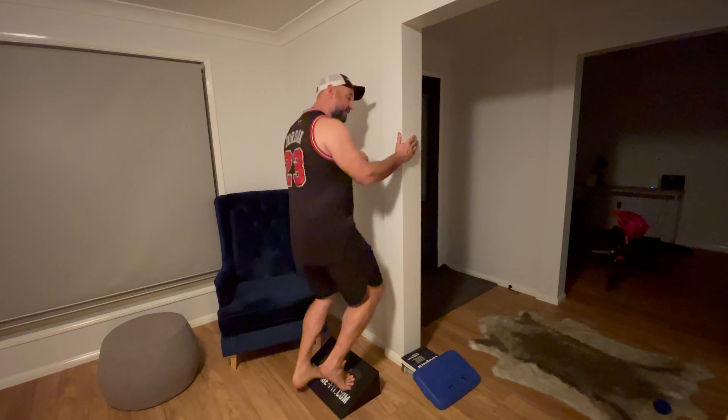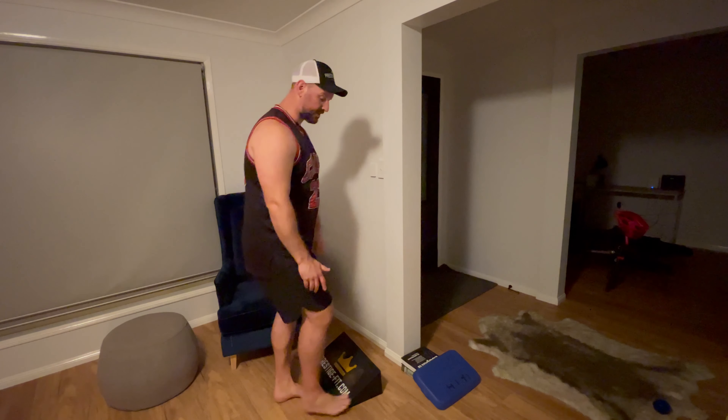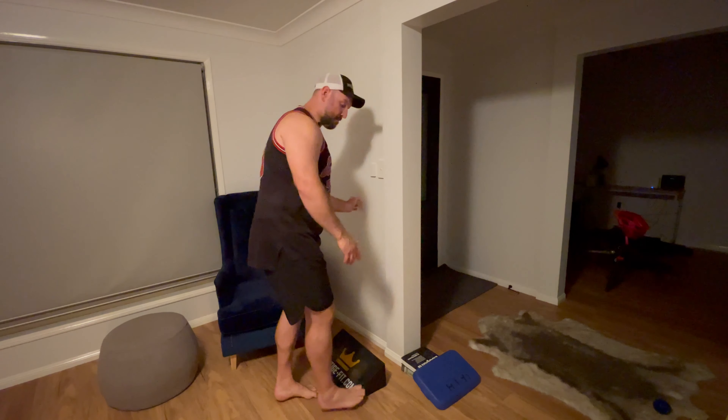That's the soleus muscle. You can progress that onto one leg if you'd like, if that's where you're at. Weighted is obviously another option, but you want to master bodyweight first.